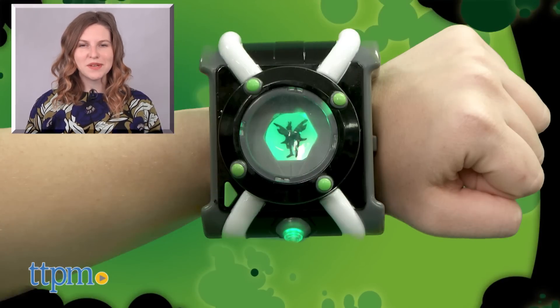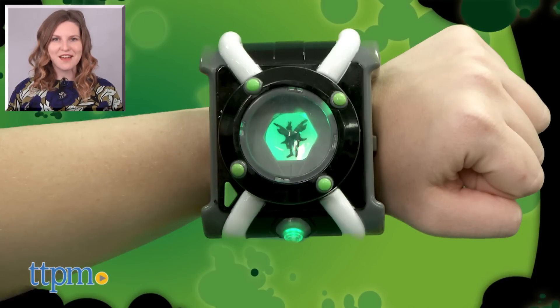The Ben 10 Deluxe Omnitrix is for ages 4 and up from Playmates Toys. For more on where to buy and current prices, find us at TTPM and subscribe to our YouTube channels for more great reviews every day.